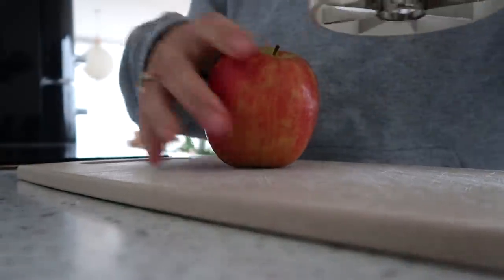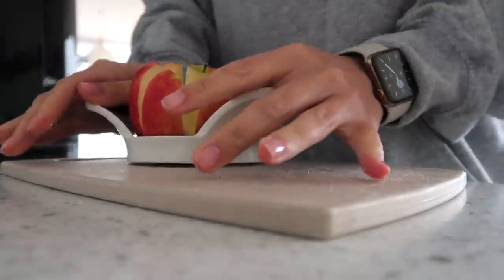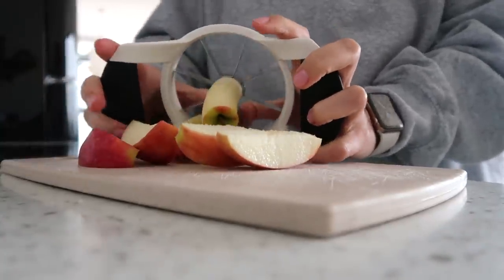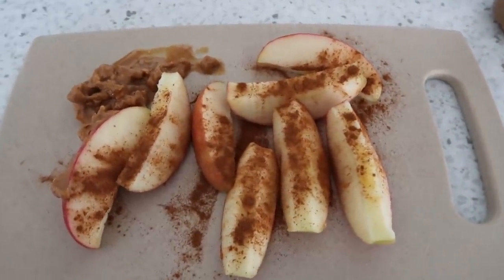Now I need a snack after that. My favorite snack right now is apple. I just like to do this — it's no drama — and then sprinkle a little bit of cinnamon. I don't know if I have almond butter or peanut butter, but one of the two. I just have it on a cutting board because I'm a bachelor. You don't think it's going to hit the spot, but it hits the spot every single time.